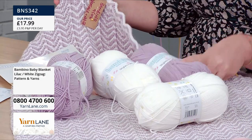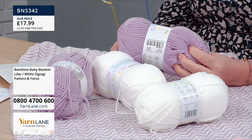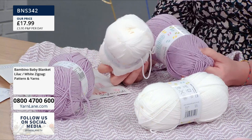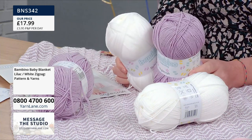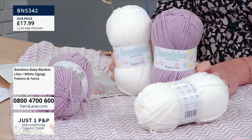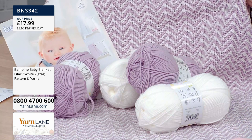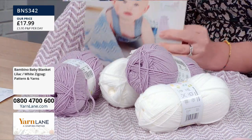You get two balls of the lilac, two balls of the white, your pattern as well. This is that lovely Bambino — a gorgeous soft lilac. The Bambino yarns are absolutely loved by knitters. You can get the Bellissima as well — a lot of people use that for adult garments too, but Bambino is particularly great for babies because it's super soft. Being 100% acrylic means it's machine washable, tumble dryable. You won't have to worry about it scratching delicate skin or causing allergic reactions, and of course it's a vegan option too. That colour is beautiful — they've called it Heather. £17.99, and you get your pattern as well.